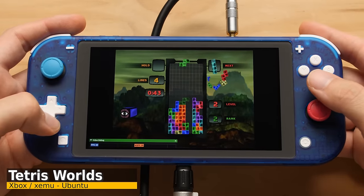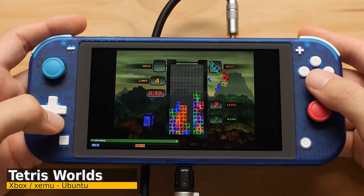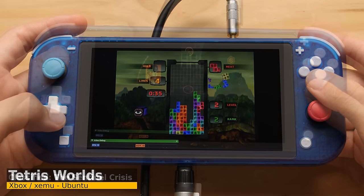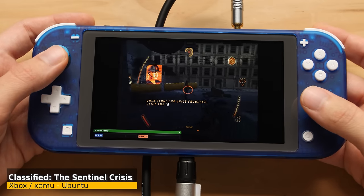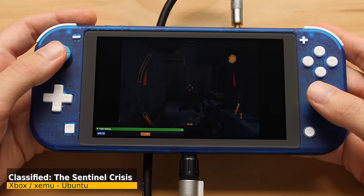Before today I had never tested Xbox emulation on ARM, but there's an ARM Linux build for XEMU and the GPU on the Switch Lite has the required OpenGL version to run it. Even for games with perfect compatibility it isn't great, but who would have thought that the Switch Lite would be able to emulate anything at all — let alone Jet Set Radio Future in slow-mo.